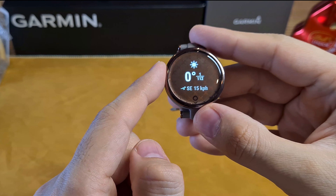The Lily also has sleep tracking, which shows the time spent in different sleep stages throughout the night, as well as blood oxygen level and respiration rate, providing excellent information about your sleep quality.